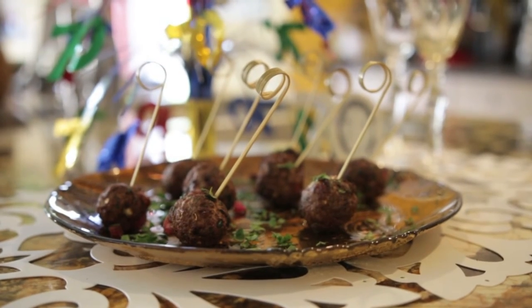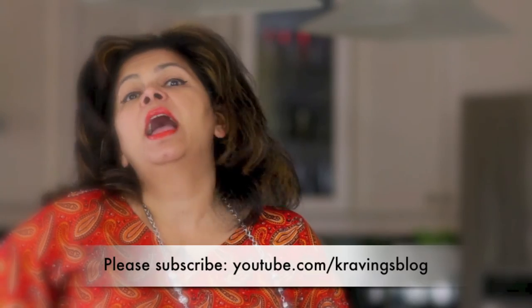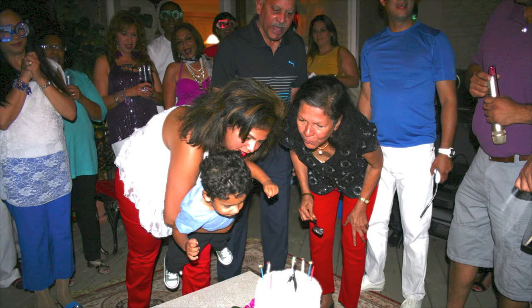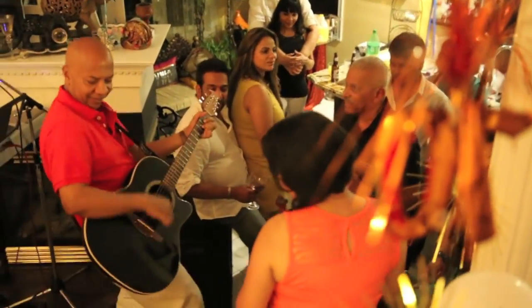I'm going to serve these to my guests and I'm sure they're going to disappear in seconds. Thank you so much for joining me on Cravings Vlog. If you like this recipe and the many others on my channel, please subscribe and share with your friends — I'd love to hear from you. And a very very happy 70th birthday to my mom, Mary Catino. Here's to many many years to come. Take care, guys — see you next time, bye!